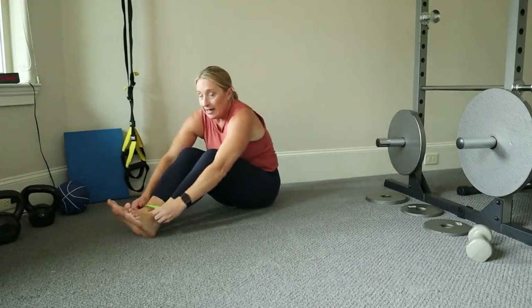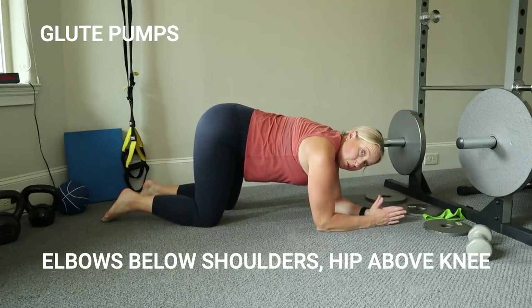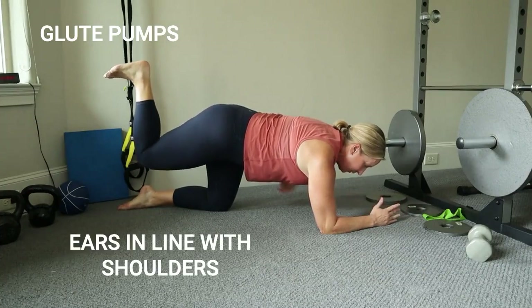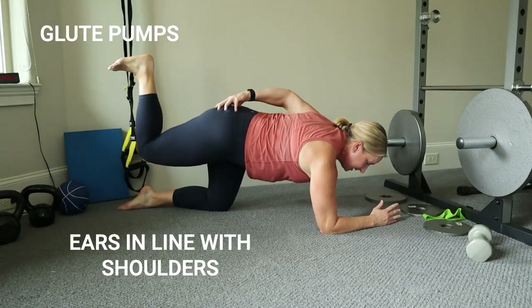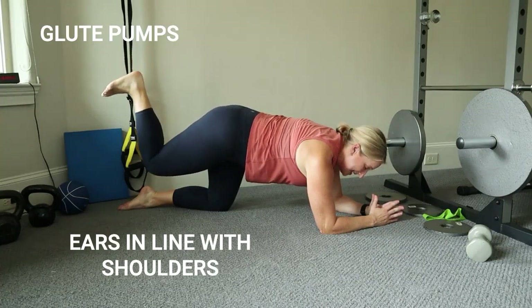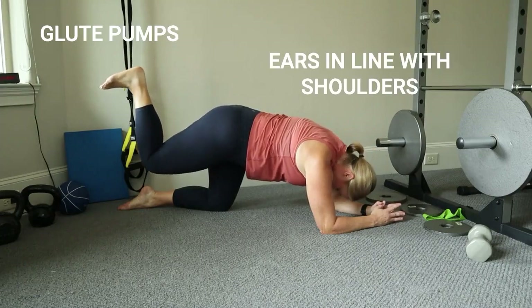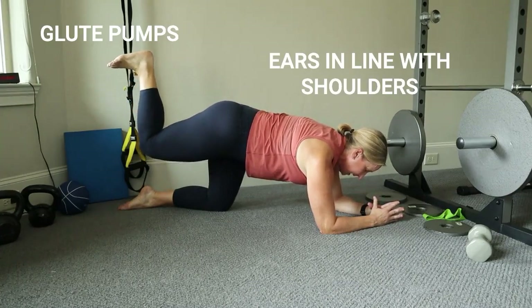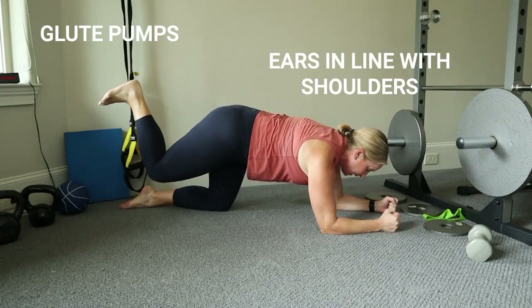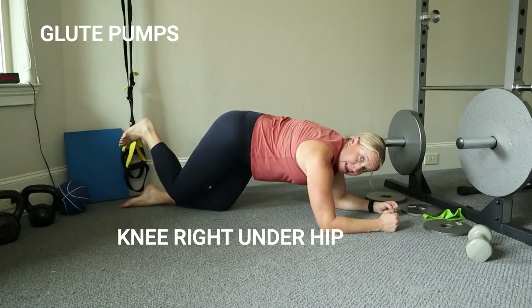We're going to take the loop off and head over to hands and knees — go down to your elbows. Have your elbows right below your shoulders, then lift one foot up and just start pulsing. Envision that this muscle is doing all the work as you lift up. I like to flex my heel and lift it up to the ceiling. Keep your ears in line with your shoulders — don't let your head drop and don't arch your back, as that can hurt your lower back. Keep that supporting knee right under your hip, not leaning into it.